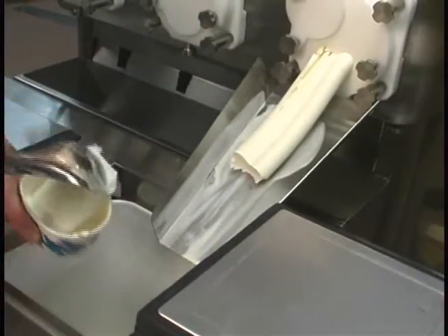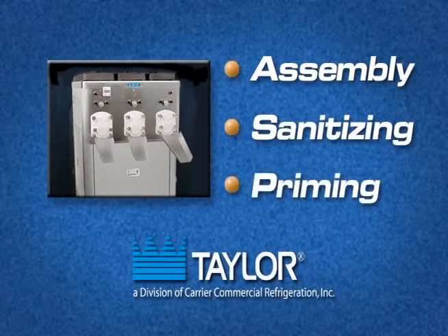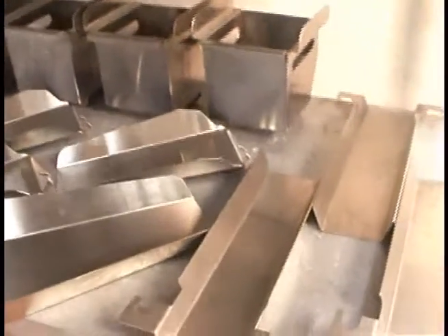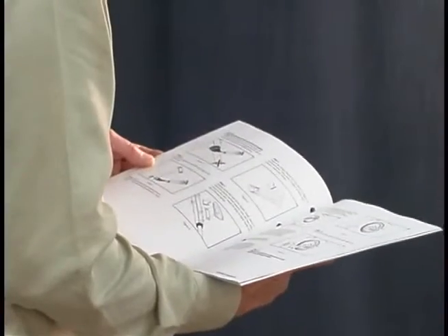In this instructional video, we'll show you how to assemble the parts into the freezer, sanitize them, and prime the freezer with fresh mix. We'll begin where we find the parts disassembled and laid out to air dry from the previous brush cleaning. Refer to your operator's manual for more detailed instructions.